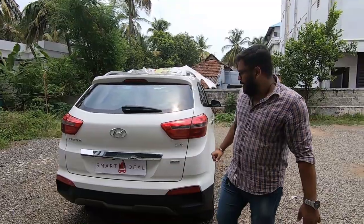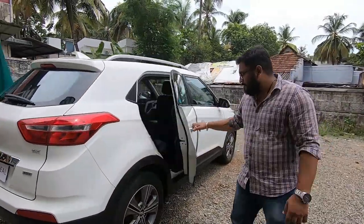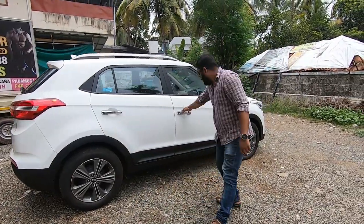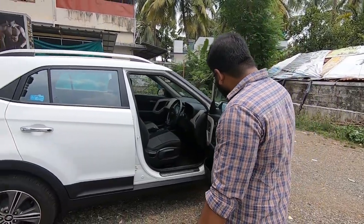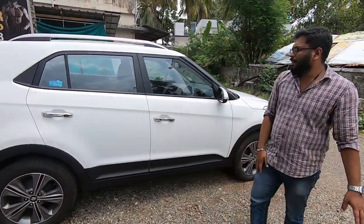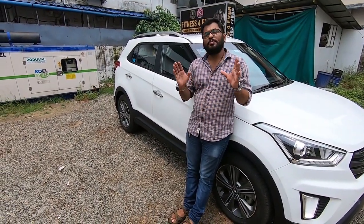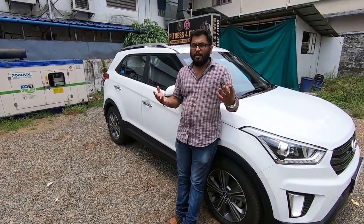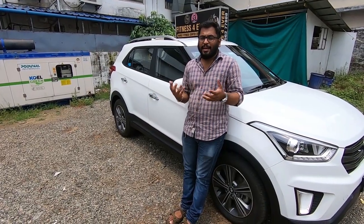The hood area has some questions. There is no replacement on the passenger door side or on this side. This is the driver side door — there is no replacement here. The exterior has some questions. This is the Petrol SX full option. This is the interior.